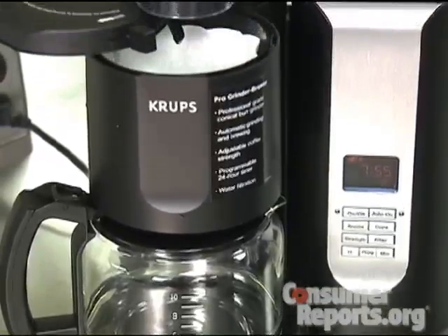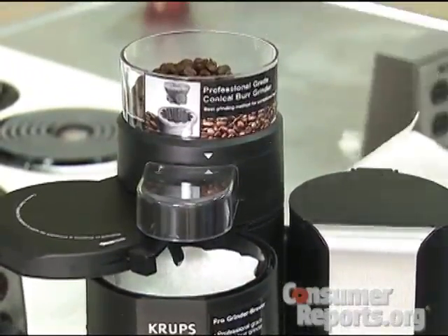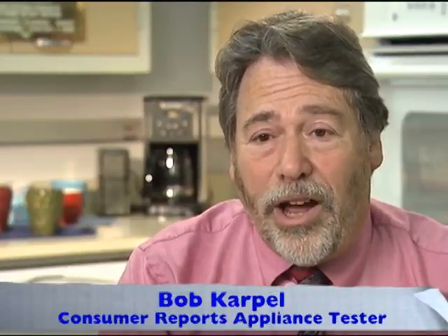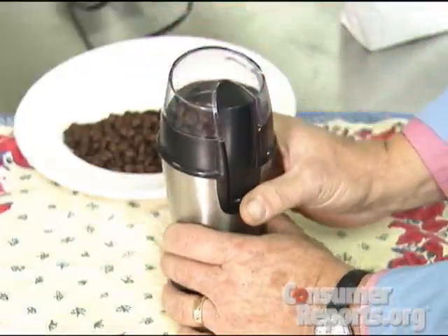Some coffee machines have built-in grinders, which sounds like a good combination, but they have drawbacks. The combos can be annoying to use and to clean, and if you haven't ground all the beans, it's an extra step to take the beans out. Consumer Reports says consider a stand-alone grinder instead.